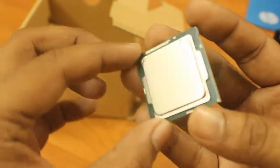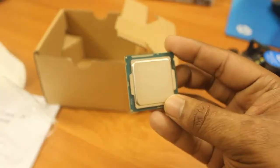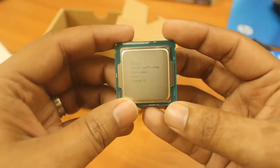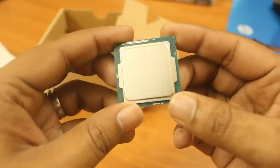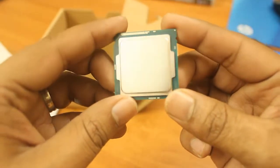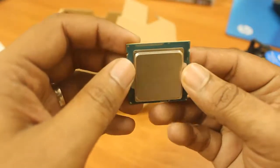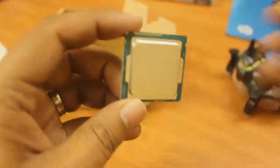So this was my unboxing video for the Intel Core i7 4790k. This is especially for Indian viewers since I purchased this in India, and this is going to be for my gaming PC which I'll be building in the next couple of days. Stay tuned and wait for more hardware reviews coming up. Hope you liked this video — have a nice day, bye bye!